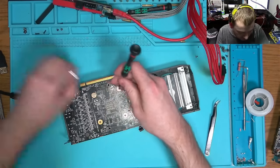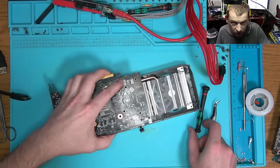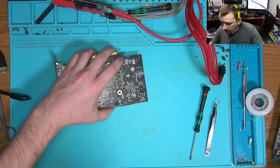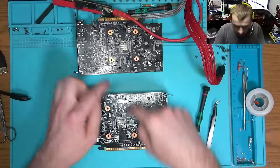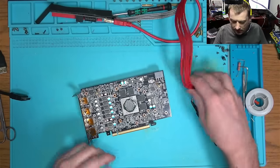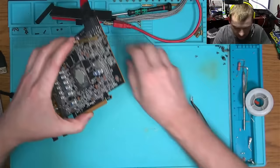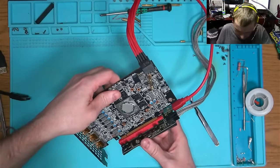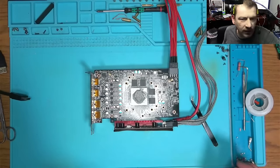I'll take that 1.8 volt converter — the LDO, linear dropout voltage regulator — and put it back on the board we are working on today. We'll do the swap and then try again. Maybe we get a picture from this card. Maybe all it was is a disconnected cable from the motherboard and everything actually works. We're gonna find out in just a second.